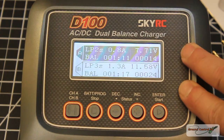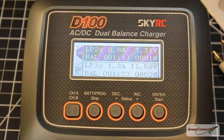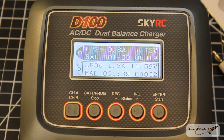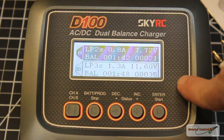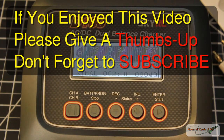I've charged about 100 packs through this and put just as many into storage mode — it's had significant use and I haven't had any problems with it. I absolutely love this charger, so I give it a big thumbs up. Please give a thumbs up and subscribe. I have the coupon code and the Banggood link in the video notes — happy flying, and I'll talk to you next time.